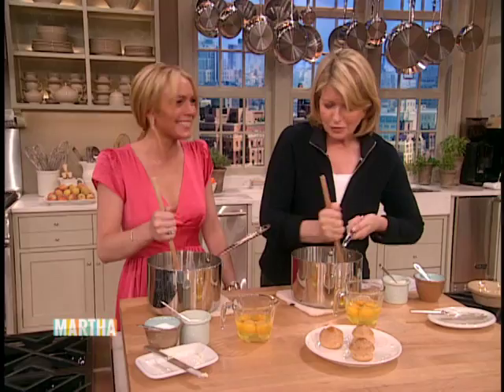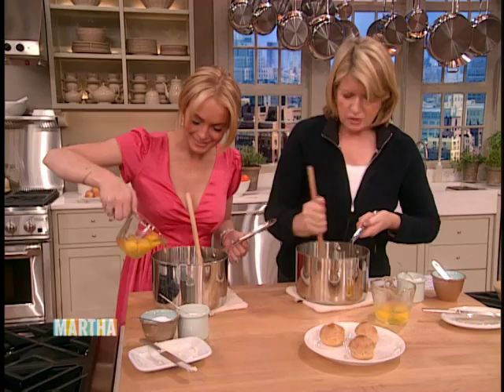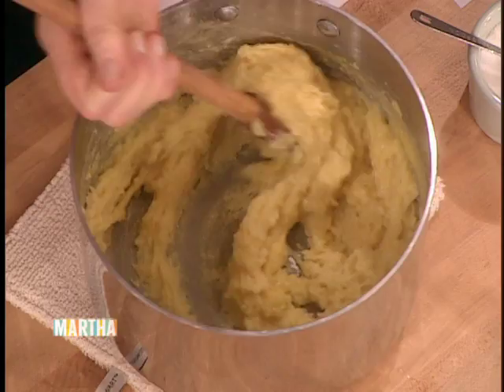Now add one egg at a time. It does incorporate all the eggs — this is exactly what you want the mixture to look like. Keep stirring it faster. That's the mixture — gloppy, just like that. You can put the last two in, keep stirring.